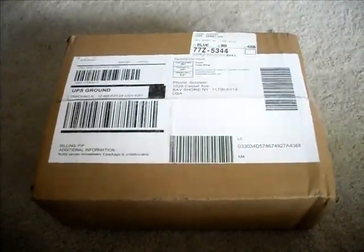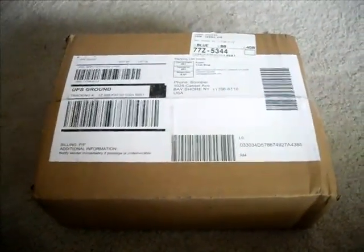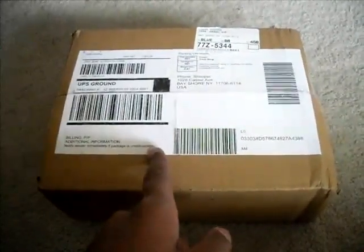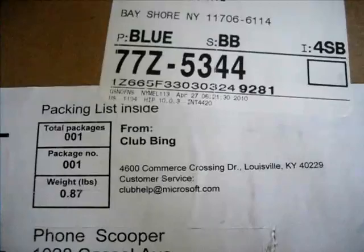Basically you log on with your Live account — you get Xbox, MSN, Hotmail — and be able to play games and get points. When you get to a certain level, you redeem prizes. So today I have for you the Microsoft Explorer Mini Mouse unboxing from Clubbing. So let's get to it.